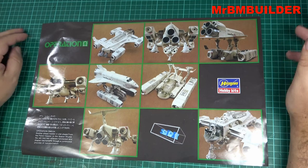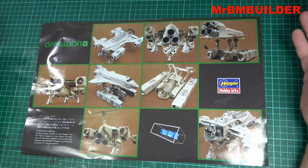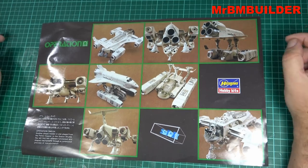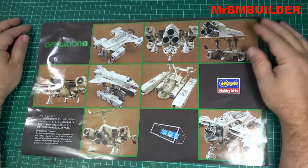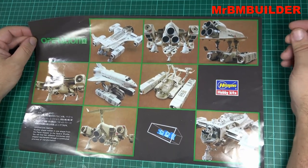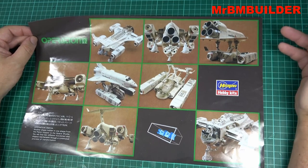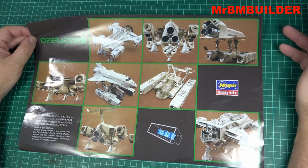Now, I do get a couple of comments on YouTube. People saying, you know, why do you show these kits and why aren't you building them and blah blah blah. Now I do build kits, guys. If you've seen some of my kits in the past, or if you've bothered to go through my channel, my whatever 460 videos that I've done so far over the past nine years, you'll find some build-ups that I've done.